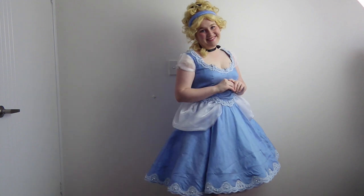I recently made a Cinderella-inspired gown. Join me as I show you how I did it. G'day everyone! Welcome back to my channel. Today I wanted to share with you my Cinderella-inspired cosplay.